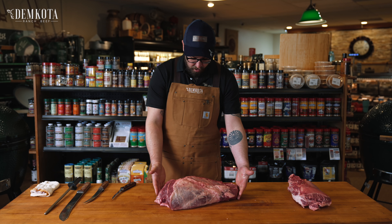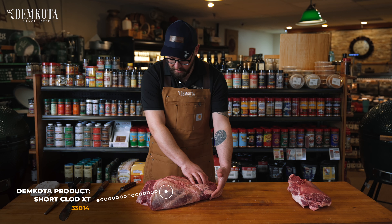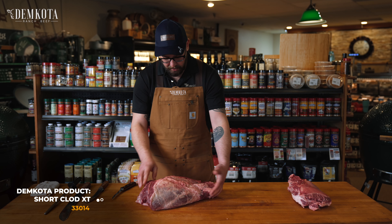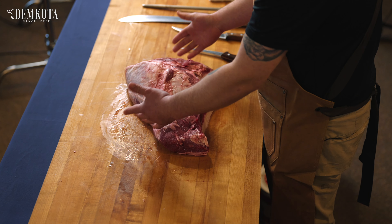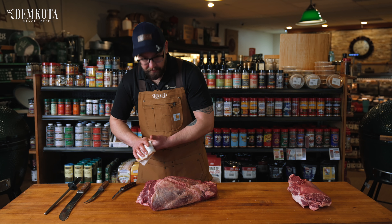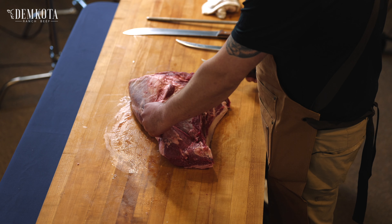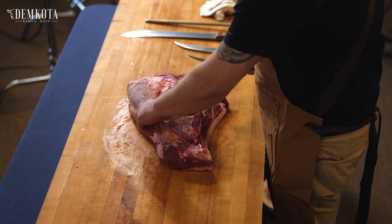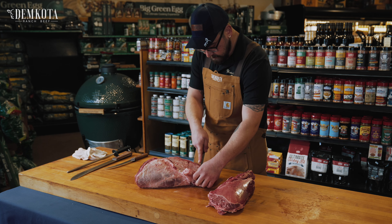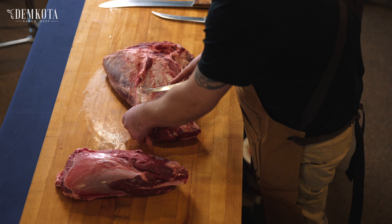Now this would be your short clod. You got a couple extra muscles on here that you wouldn't see on just the clod heart — that's how it's gonna show up to you. So we'll start taking some of these extra muscles off, and then we can get to just the clod heart. We'll seam out all of these muscles that distinguish it from the short clod.